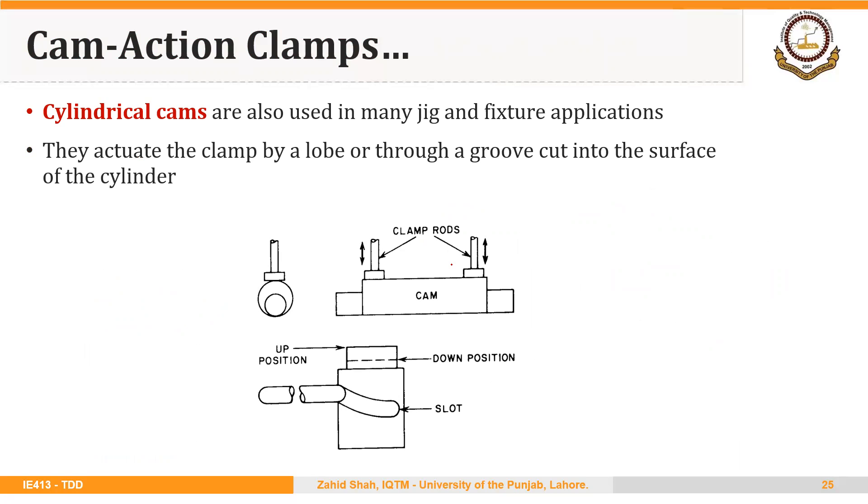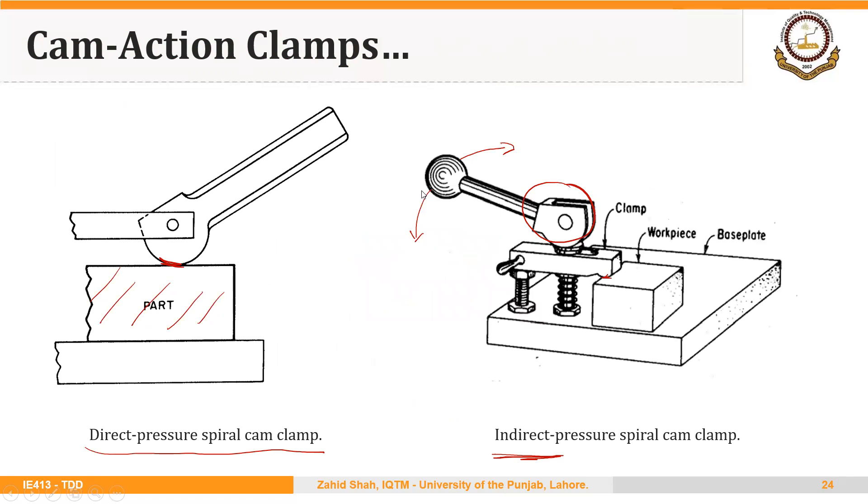The third type is cylindrical cams. These are used in some jigs and fixture applications and actuate the clamp by a lobe or through a groove cut into the surface of the cylinder. The shape of the cam is cylindrical with a slot, and by rotating the cam we can move the clamping rods up and down to hold or release the workpiece. Practically, spiral cam clamps are more commonly used.